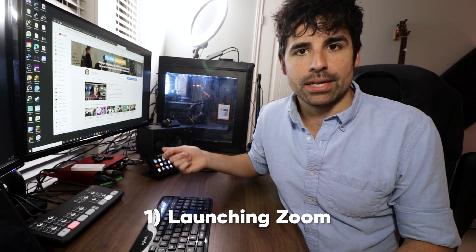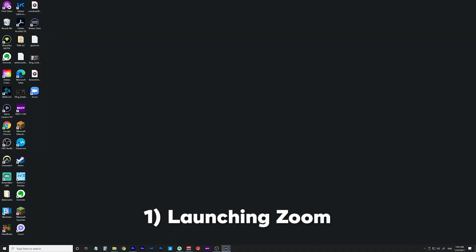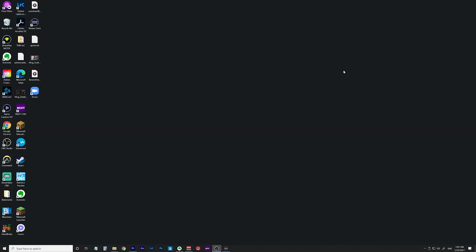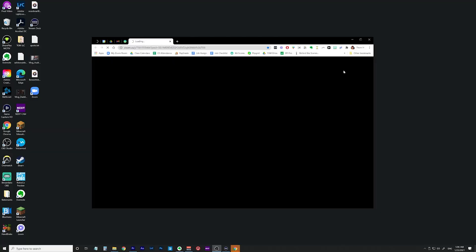At the basic level, you can program a button to open up an app like Zoom, which is great, but we can do better with the power of the Stream Deck. Instead of just opening Zoom, you could have it open up your specific Zoom room using whatever link you normally use.